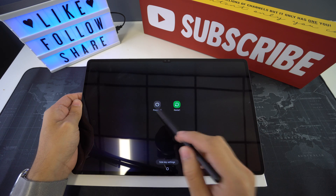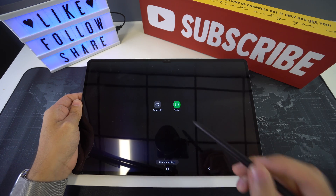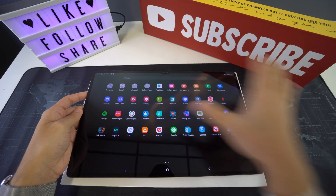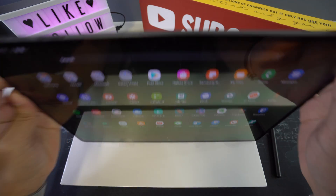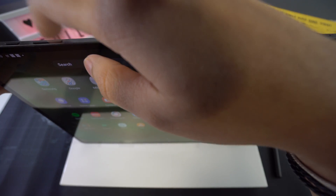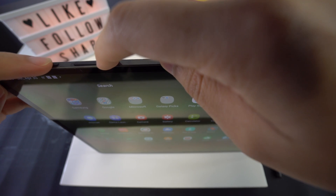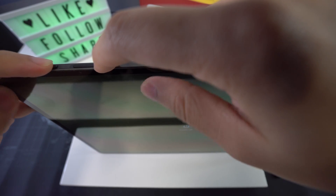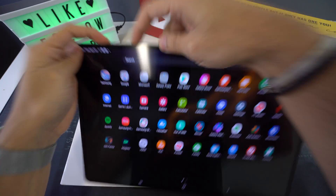So here you can select what you want to do with your screen. And if this isn't happening for you because your tablet is frozen or nothing is moving, all you're going to have to do is press and hold the power button while also pressing and holding the volume down button. We're going to do that right now, and it should take a couple of seconds until the screen goes completely black.